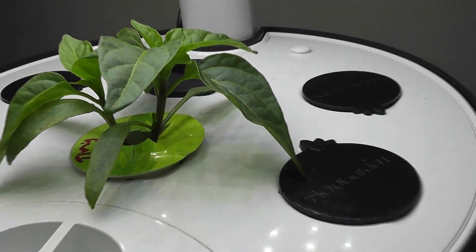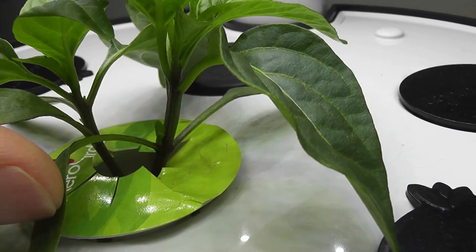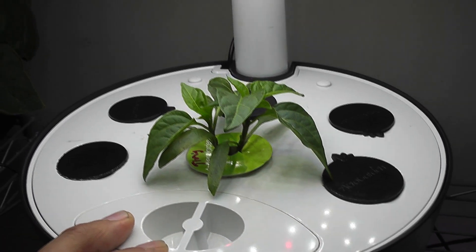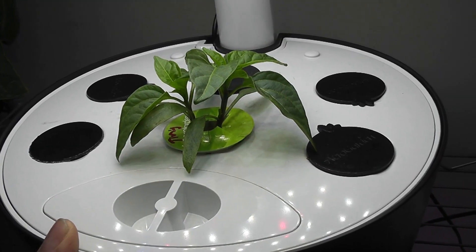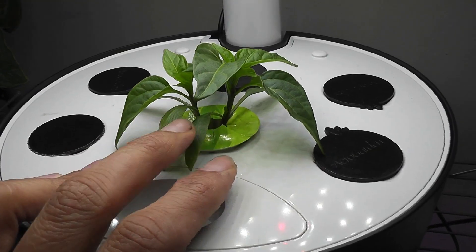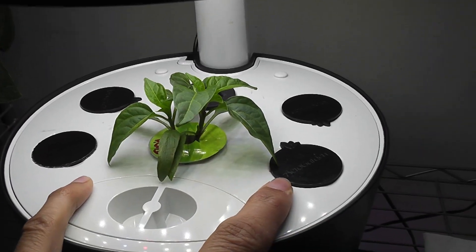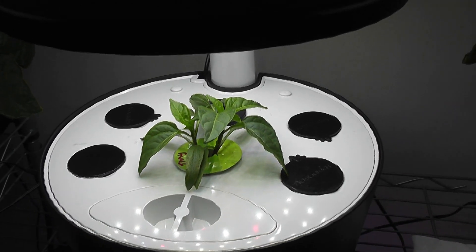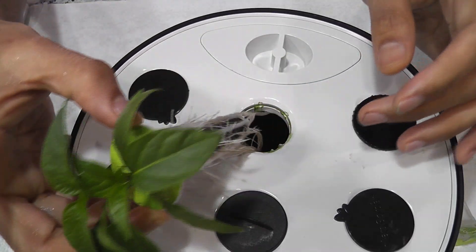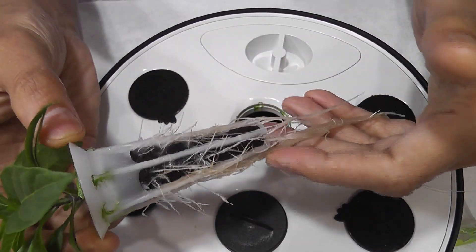It's day 23. The seedlings are coming in very nice — they've already started developing side growth, which is really awesome. My original plan was to grow only one plant in this garden, and I'm still sticking to that plan. I'm going to split these seedlings and keep them in separate pods, and once I have another AeroGarden ready, I'll shift one of these plants to the other garden.